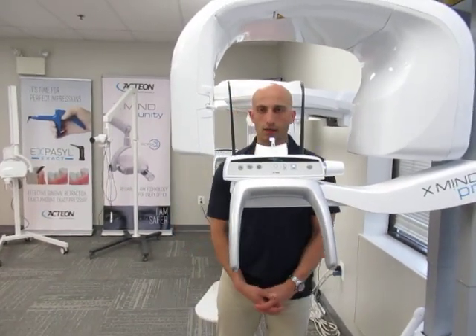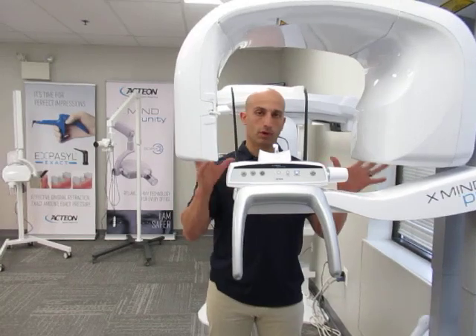Hi, I'm Dustin DiMercurio with Action. This video is to go over the components of Prime.